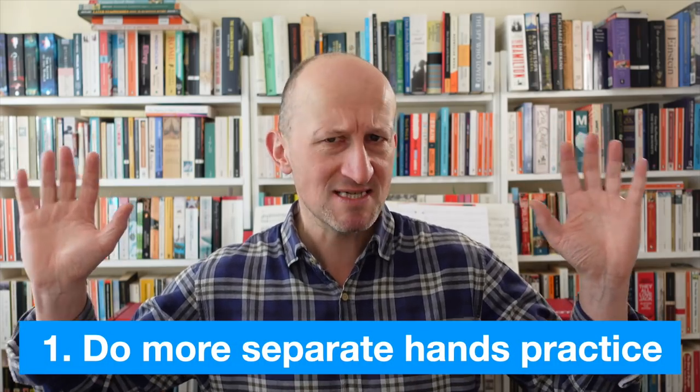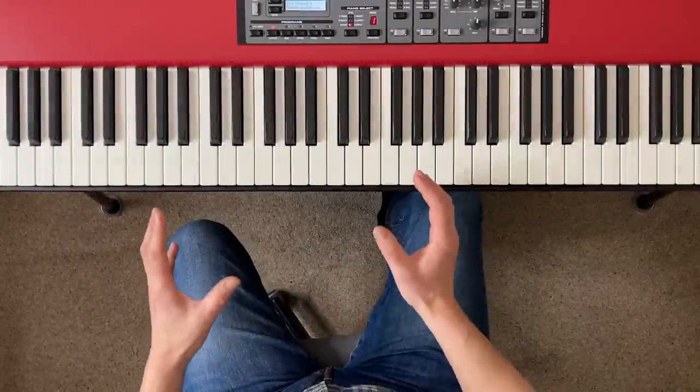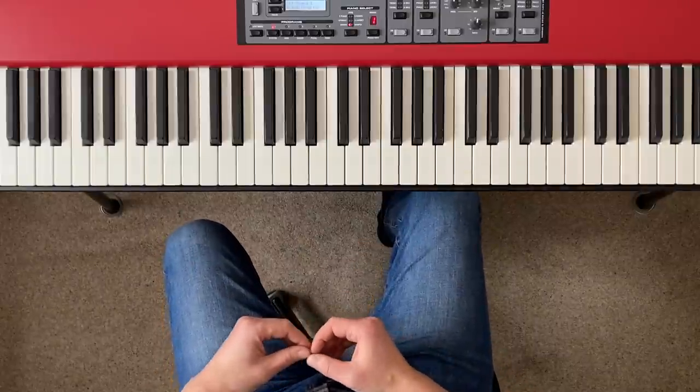Let's get on with the show and find out about our first technique for achieving a more professional sound on the piano. Technique number one is to make much more use of separate hands practice. This is something that professionals do a lot — they use separate hands practice throughout the whole process of learning a new piece or a new song, whereas amateurs tend to practice right hand then left hand and as soon as they can put their hands together, they keep them together, and that's a recipe for problems. Let's look at some practical examples.